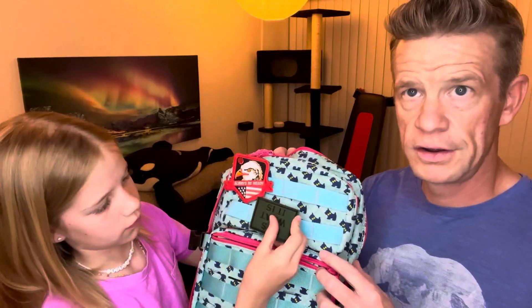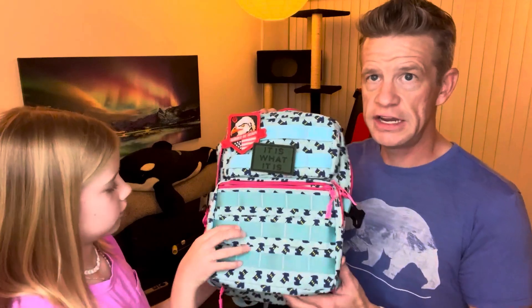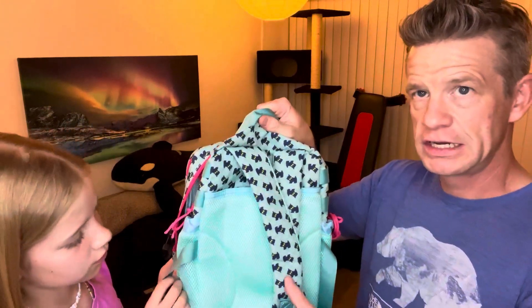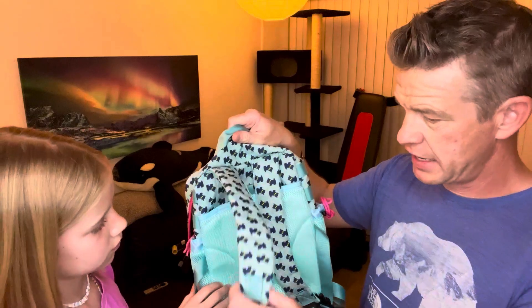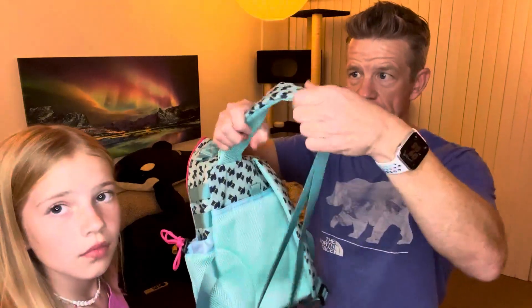You can pop those patches on there, or if you have any other Velcro patches, they'll obviously stick to that. You can also hook things to these loops here. This is the psychedelic dogs pattern, and it does have extra-long straps, which is really great. The padding on the shoulders is pretty thick as well.